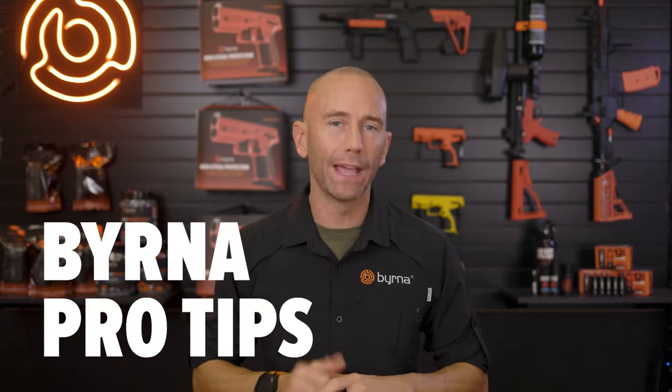So how well do you really know your Burna? I mean, really know. Well, let's see if you know these five Burna pro tips about your Burna handheld launchers.